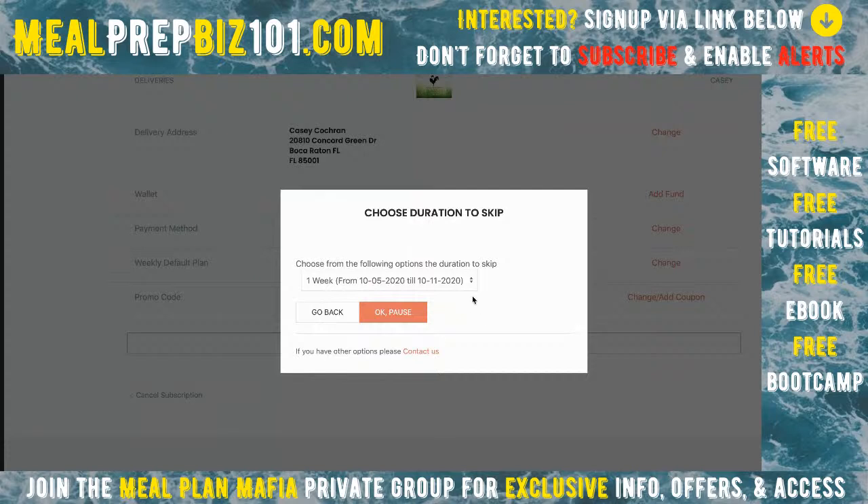I can pause my subscription. A lot of people will cancel if they think that's the only option — they might cancel because they're going on vacation even though they plan to return. Making it easy to pause keeps them as customers. They can pause themselves for up to four weeks — say, a two-week vacation. Down here in Florida, we have snowbirds — retirees who spend colder months in Florida and hotter months up north, who might be gone for several months.